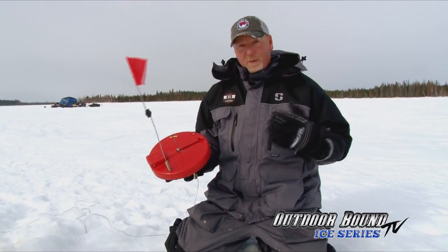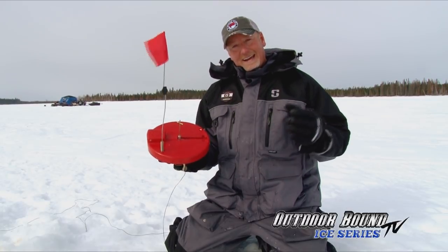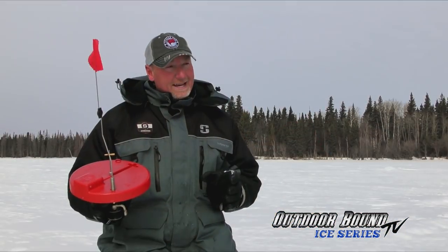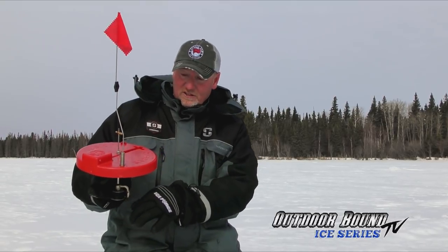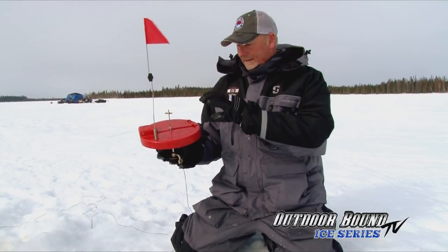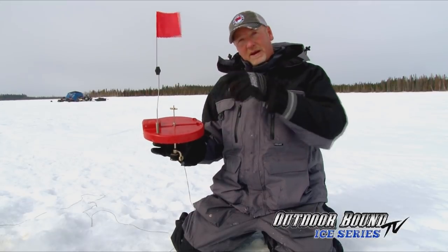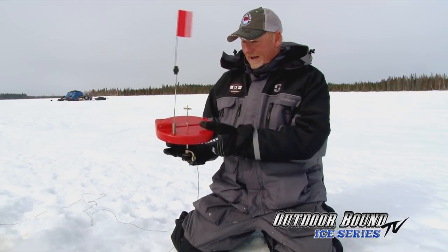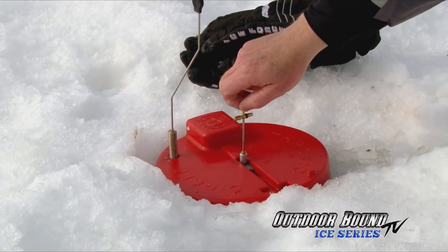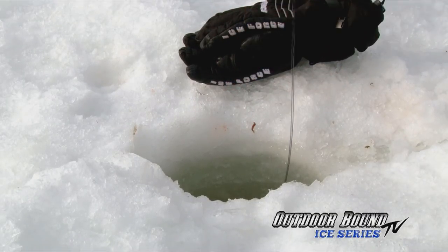One thing I like to do with my Beaver Dam tip-ups — whether the Arctic Circle or traditional Arctic Fisherman — is take a permanent marker and put a small arrow right below the spindle in the direction the line is going out. When I come up to a hole and the spindle isn't moving, I don't know if there's a fish there. If I want to pick the tip-up out of the hole, I grab the spindle, spin it a few turns in the direction the arrow points, put a little slack in the line, and I can lift the tip-up without the fish feeling me.